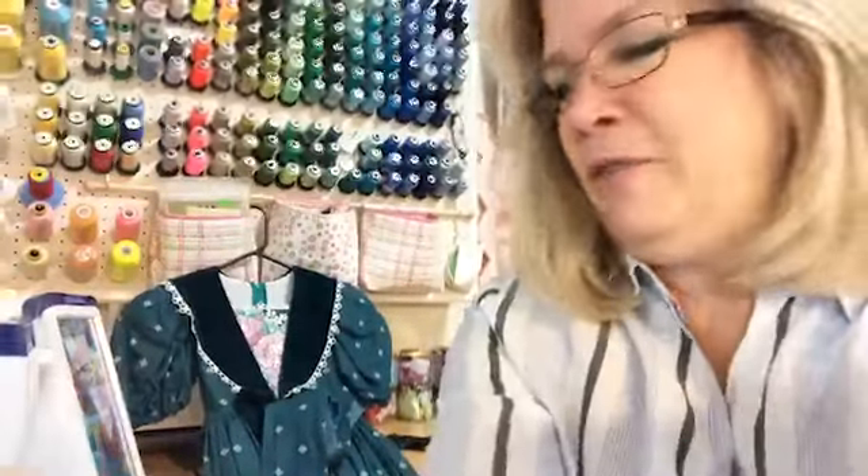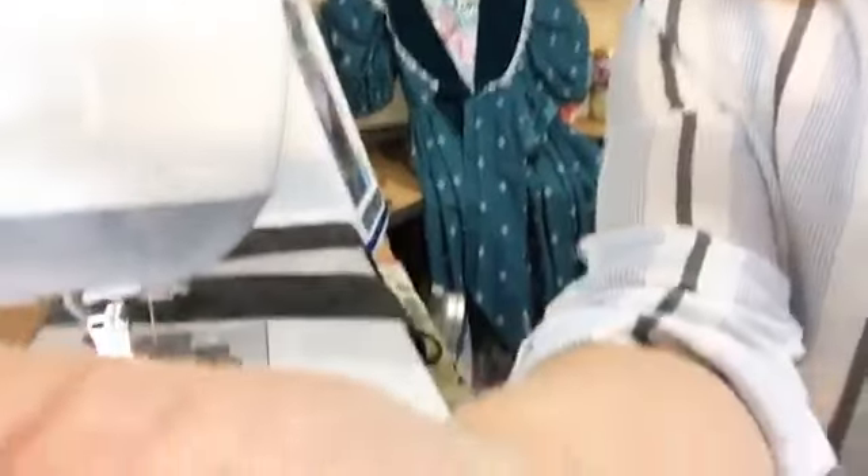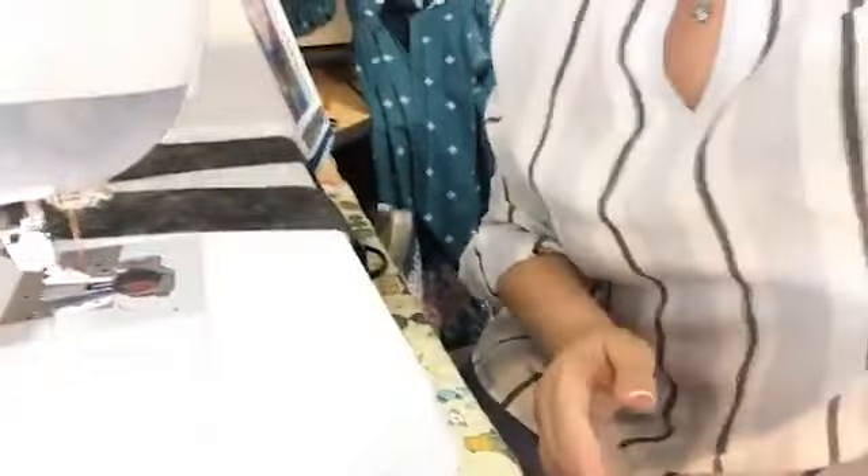That's what a rolled hem foot looks like. I'm going to go ahead and attach this onto the machine, and I will rotate my phone so that you can actually see the bed of the foot. I'll be out of view here for a while, but you'll be able to see the bed of the machine — and that's the important part.